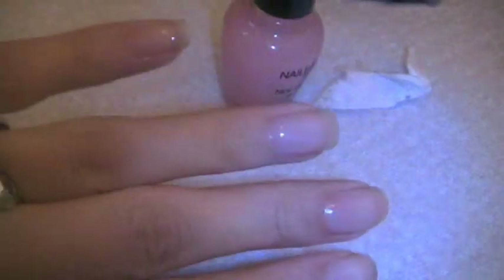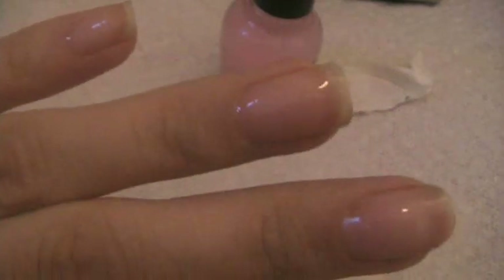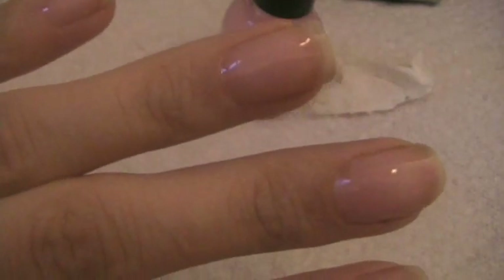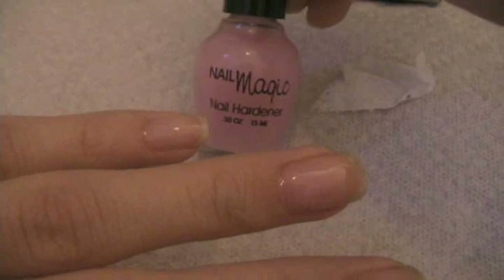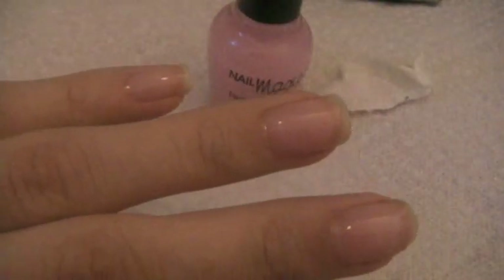That's it — we put two coats on each nail and we're going to be doing this twice a week, which means one more time this week. So far it's nice and shiny. I already filed my nails yesterday and cut them into a square shape. That's the Nail Magic experiment, Day 1. I'll keep you constantly updated!